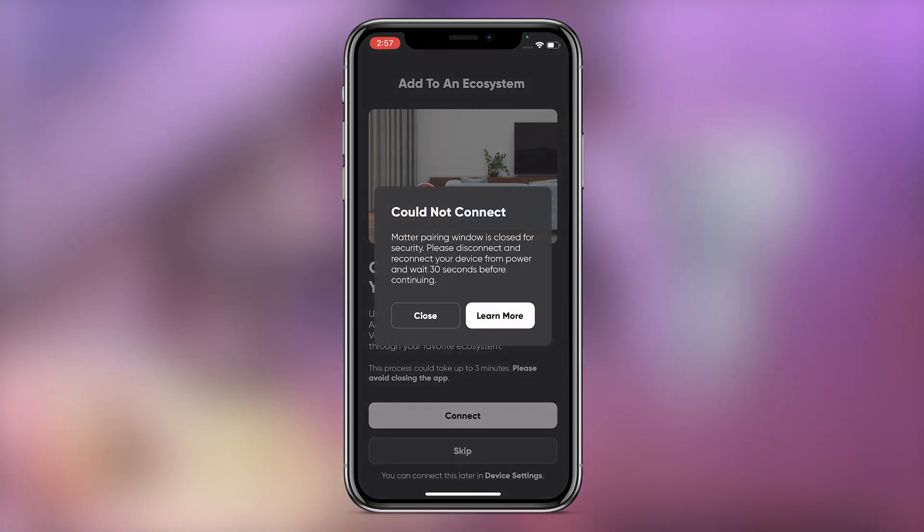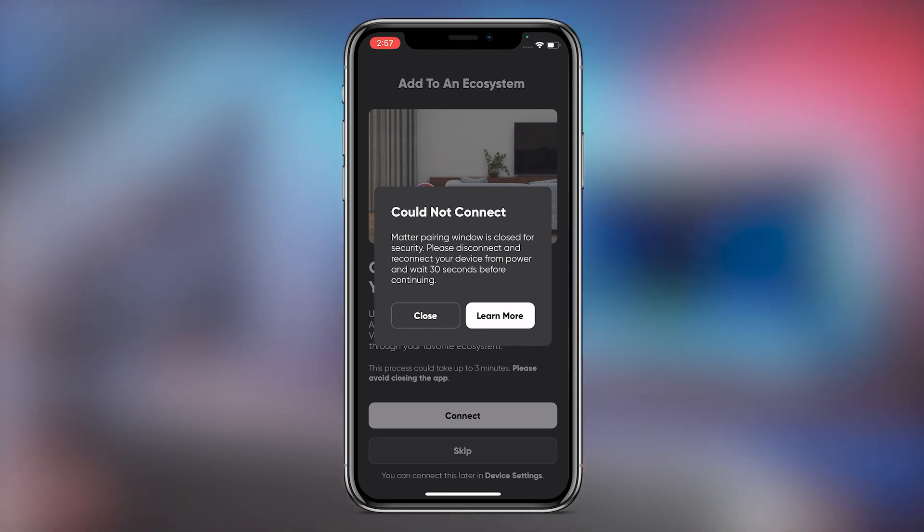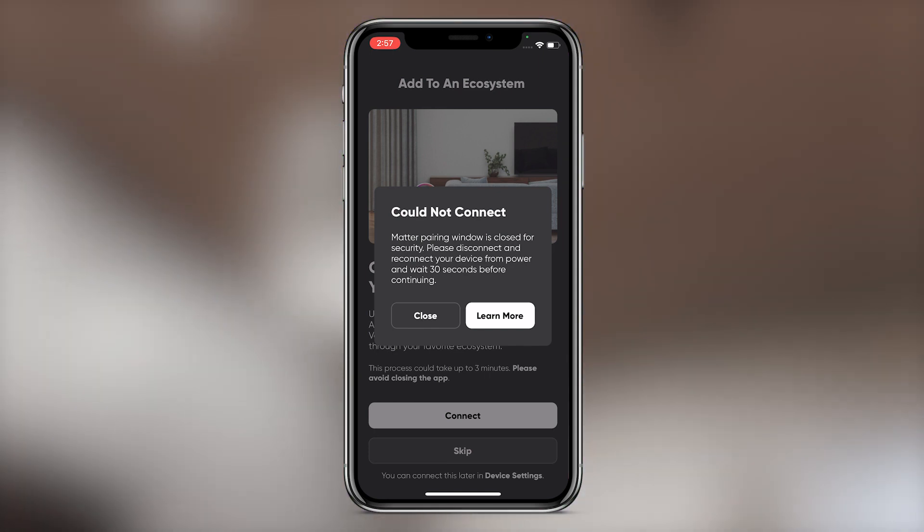Note that pairing has to be initiated within 15 minutes of the light being powered on. Disconnect and reconnect your lights from power to re-enable Matter pairing. This only works when the device has not already been paired via Matter.